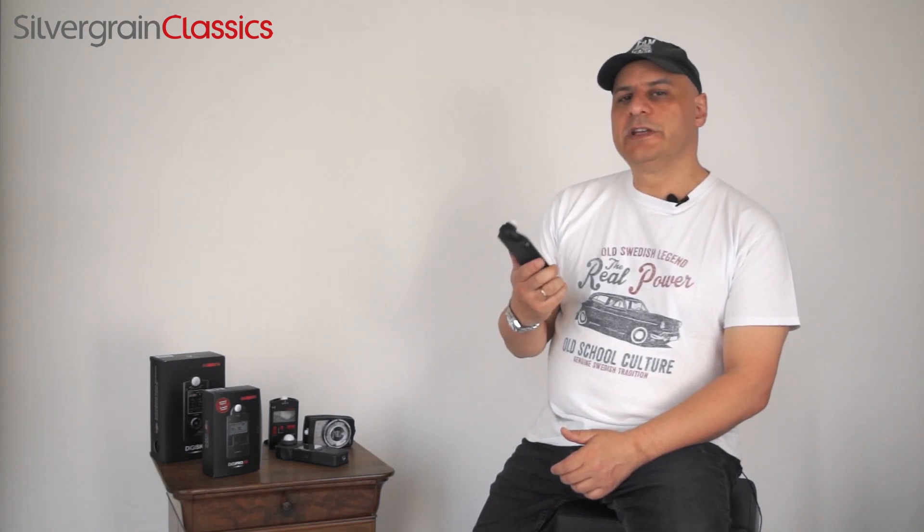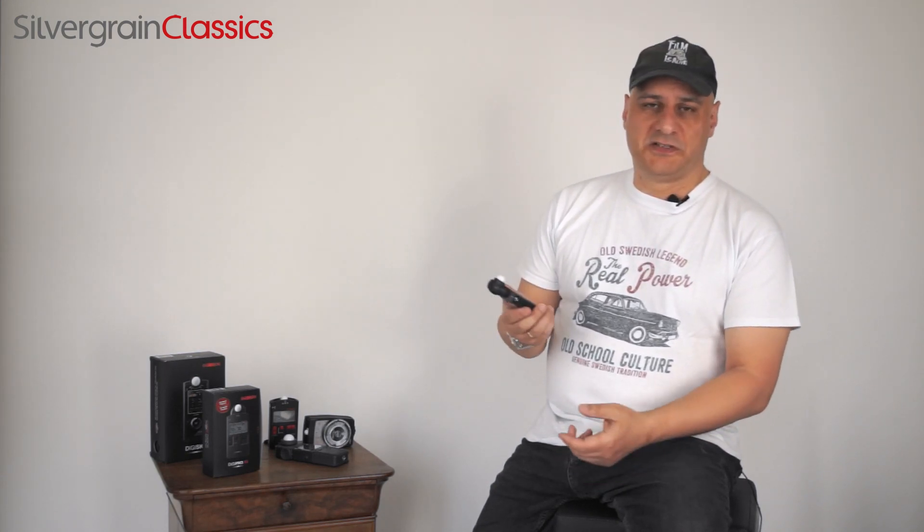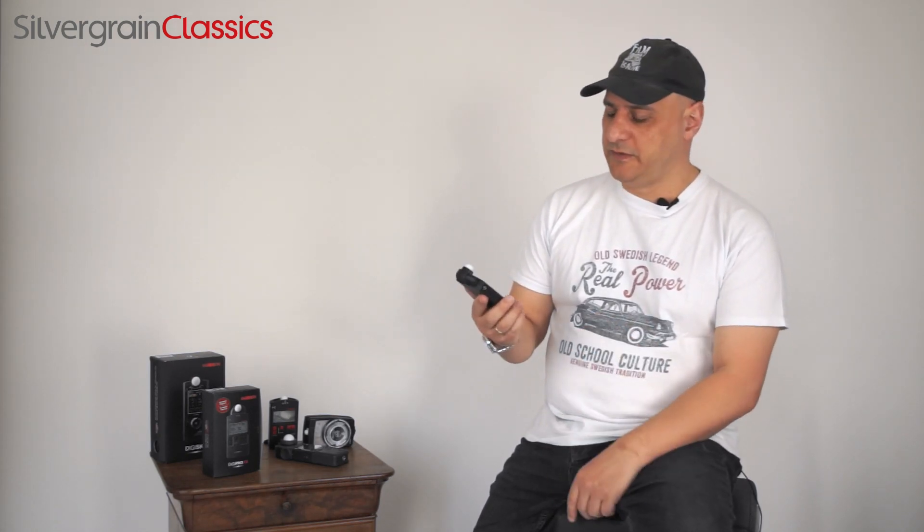So what kind of meter is the F2? The F2 offers you incident light metering, reflected light metering, and flash metering. So that covers nearly everything you need, except spot metering, but that's a very specific part.